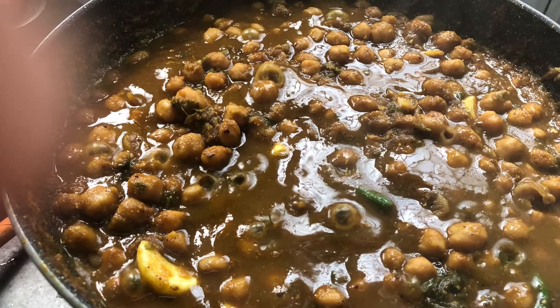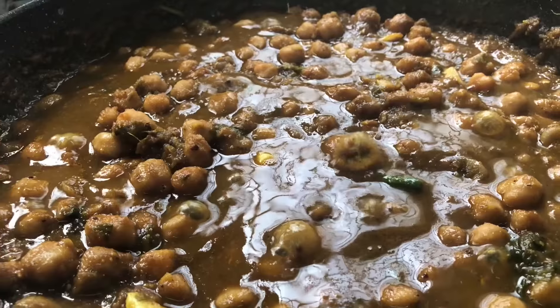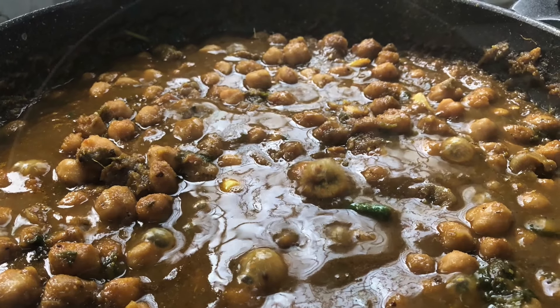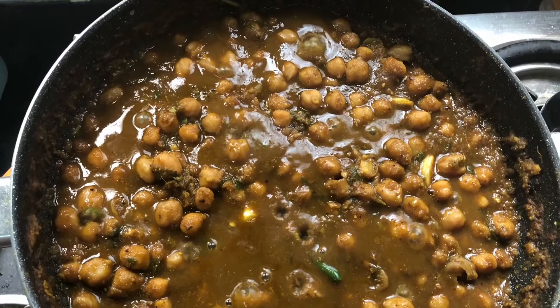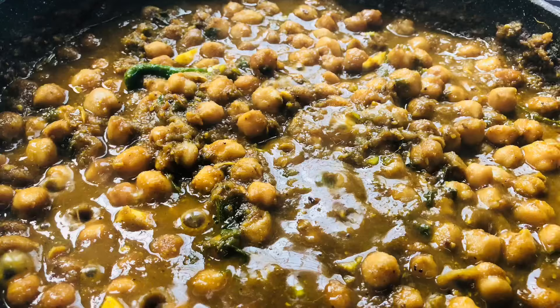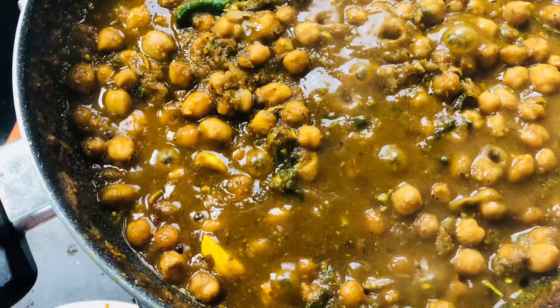Hello friends, welcome to my channel Kola Colors. Today is a special day, so I thought I would like to show you Pindy Chole — I mean the recipe of Pindy Chole. I will share it. Let's make Pindy Chole, which is Punjabi's favorite dish.